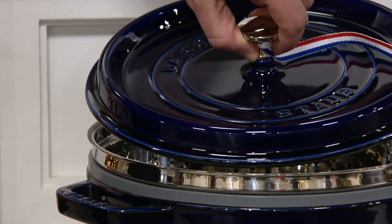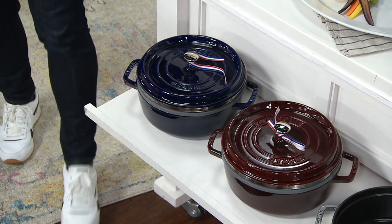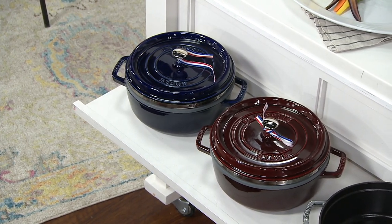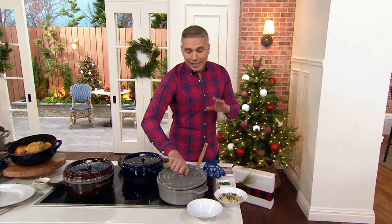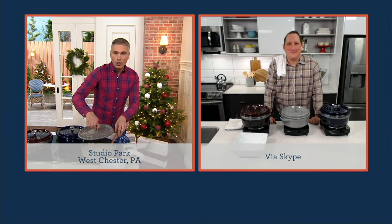If you want it, definitely don't wait. K-49058 is your item number for this, and the price, the easy pay, and the free shipping go away at the end of the day. Jeremy Parker is back in the show — he didn't go too far. Jeremy, I love my Staub cooker that I have at home.